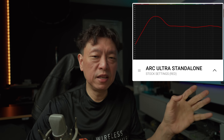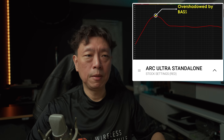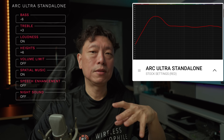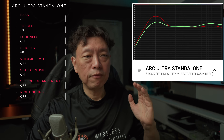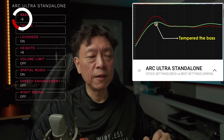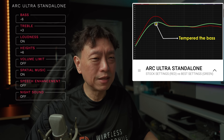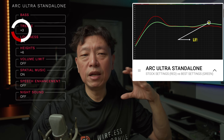The mid-range and treble is flat throughout, which is great, but it is being overshadowed by the bass department from this microsub. The best settings for the Arc Ultra on its own are represented by the green line. You can see I've effectively lowered the bass by quite a large margin — there's still a slight bump compared to the mid-range — and I've lifted the treble up just a little bit.